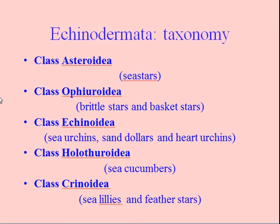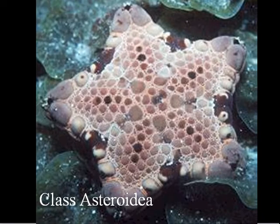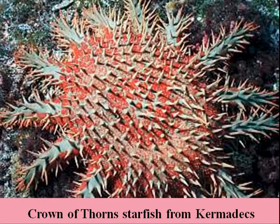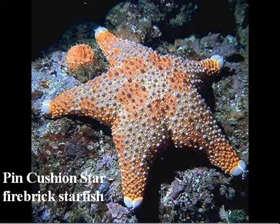This is Echinodermata 2, and here are the five classes that we left off with that you need to know. The first of these is the class Asteroidia. The Asteroidians are starfish — true, typical starfish. Here is a multi-armed crown-of-thorns starfish from Kermanec we haven't seen before, a pin-cushioned star also known as a firebrick starfish, taken at Volkner Rocks.